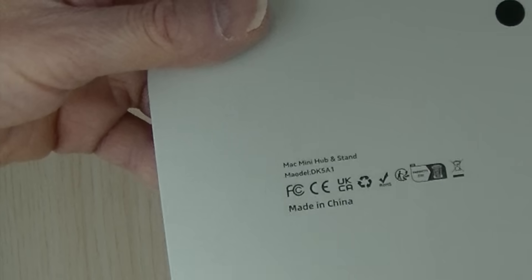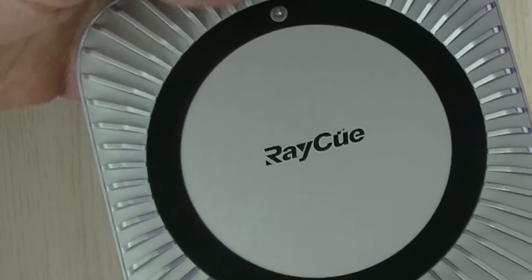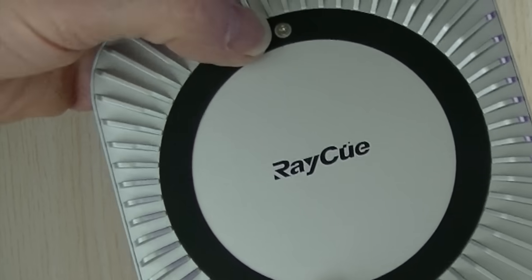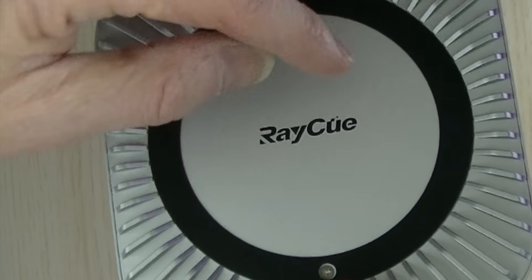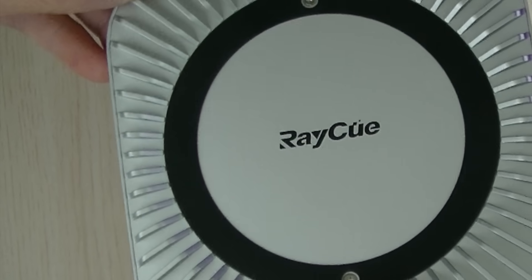On the bottom there's nothing but feet. On the top, there are fins to distribute the air from the Mac Mini's cooling fan, and two screws that hold on a plate, under which an M.2 NVMe SSD can be installed.